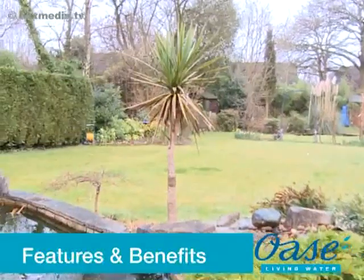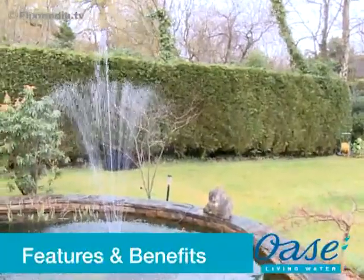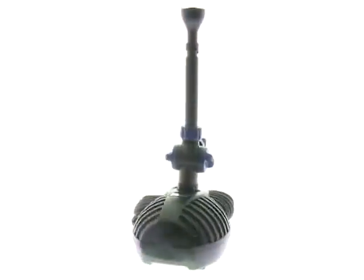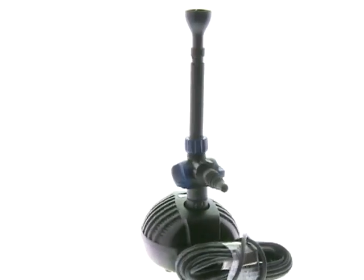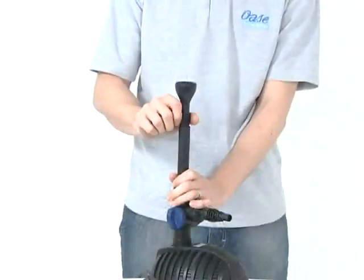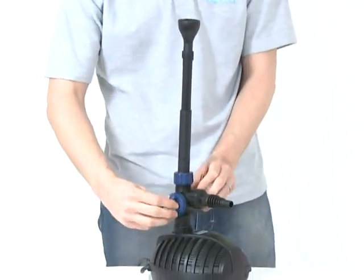The Aquarius Start Pump range is specially designed to create spectacular fountains in garden ponds and water features. The pumps are supplied with a telescopic riser pipe and three different fountain effects. A second outlet T-distributor is supplied to enable the Aquarius to feed a small watercourse or water feature at the same time as producing a fountain. Each outlet is individually adjustable.